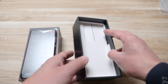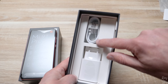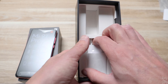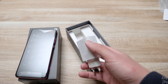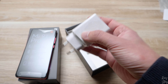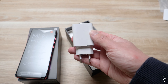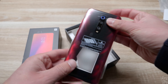Before we continue with the phone, let me show you what else is in the box. There's a separator paper, a USB cable for charging, and a charger. The charger is a fast charger — an 18 watt fast charger. You can use a 27 watt fast charger as well, but Xiaomi decided to include the 18 watt version with this phone.